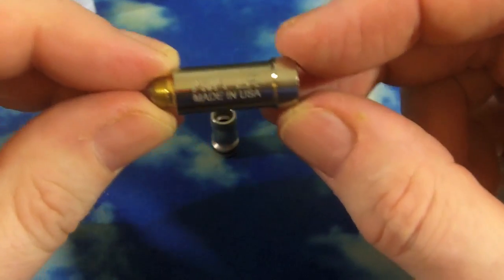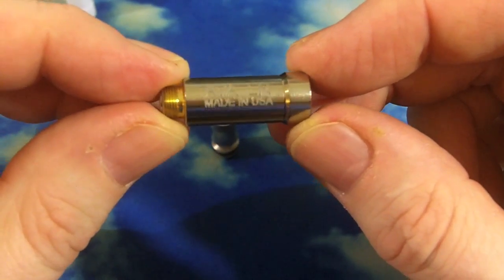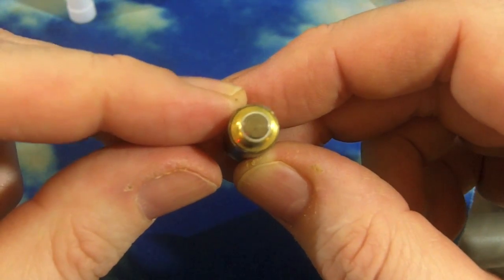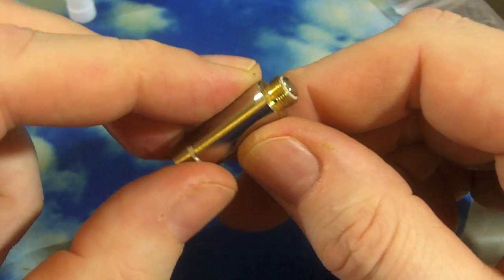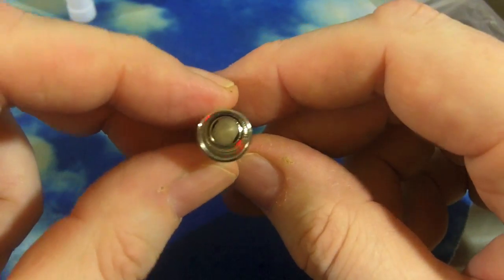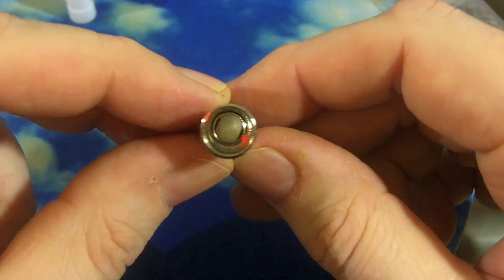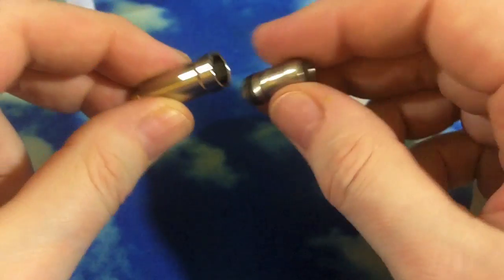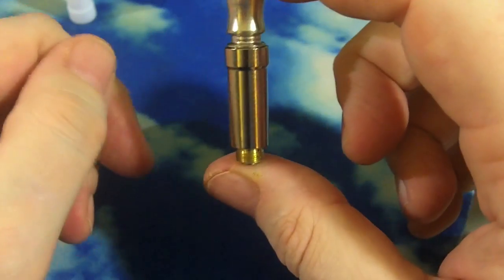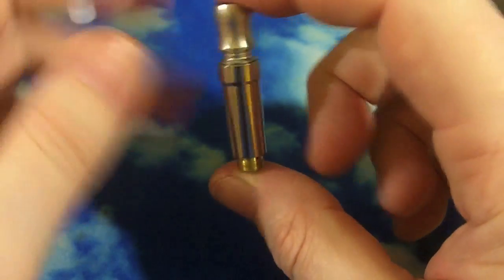Let's take a look at the AVA low resistance atomizer from innovapor.com. Sealed bottom — you're not going to be able to use this on bottom feeders. Nice little silicone ring around that. One air hole on each side. It is a much thicker metal than most atomizers we see, and they have a special drip tip that they used with the Apex Alpha that fits in here.